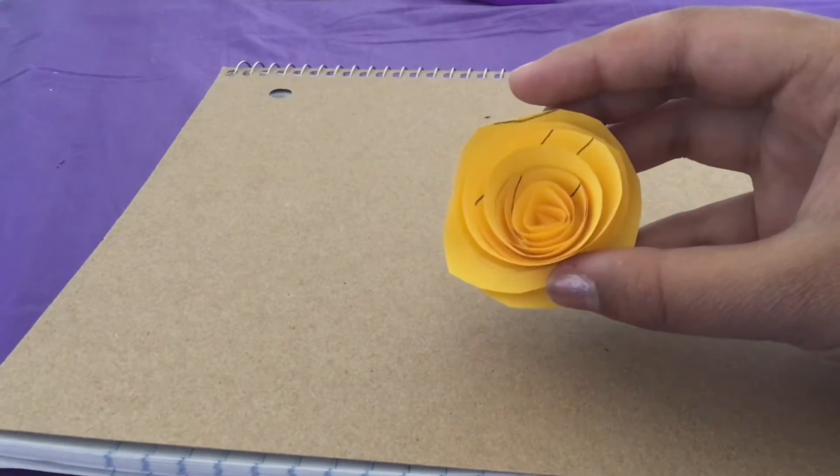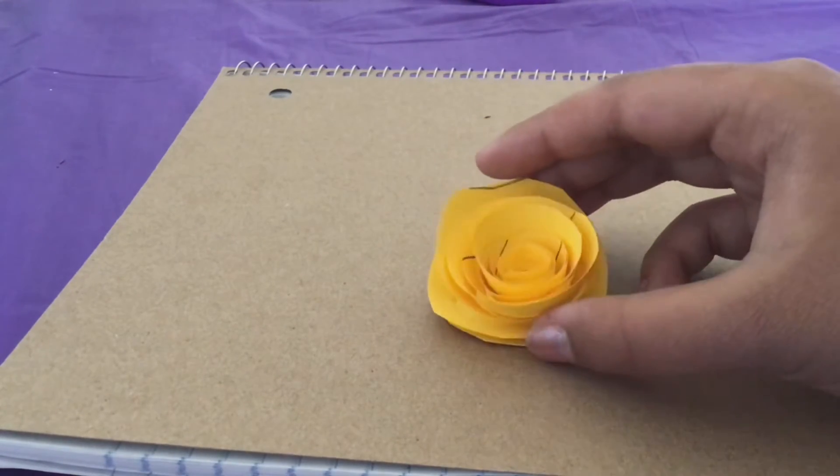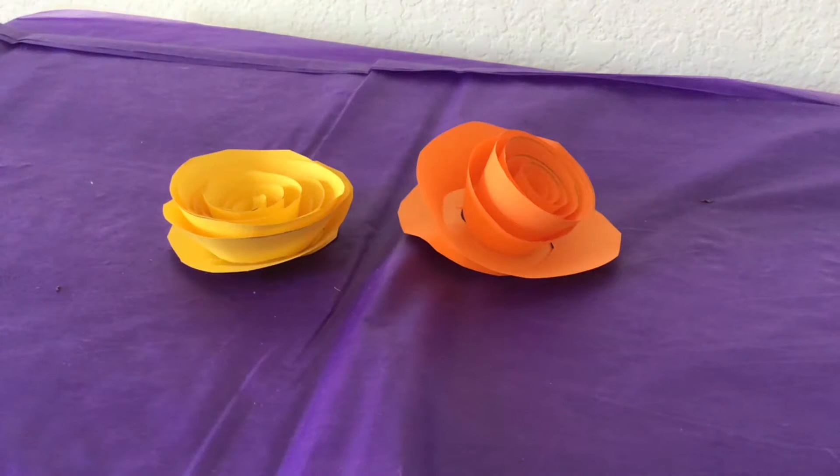And there you have your flower. It looks so pretty. You could use it for any occasion. These are the finished flowers I have done.